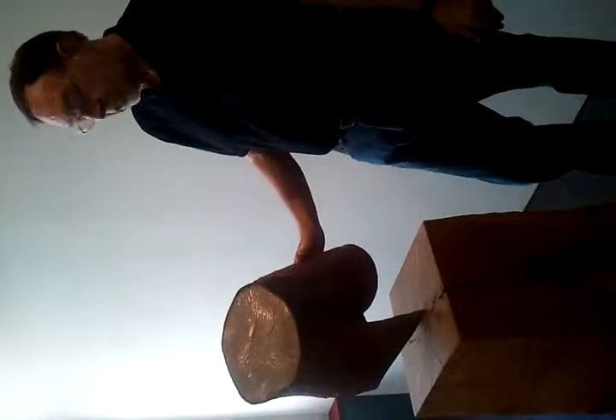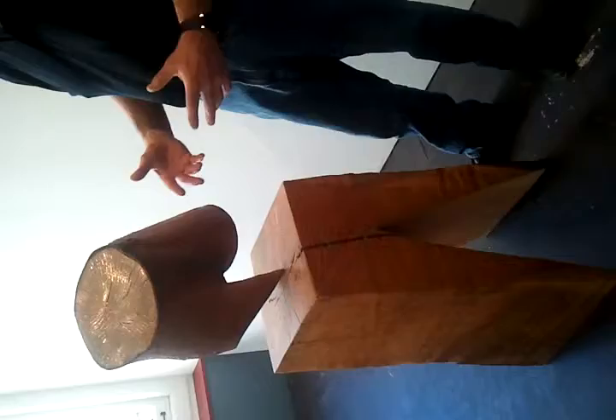This is a very simple piece called Golden Girls. It really was a walk in the woods — I saw this piece of wood exactly cut in this position, and literally it's a found object that I transformed into bronze.